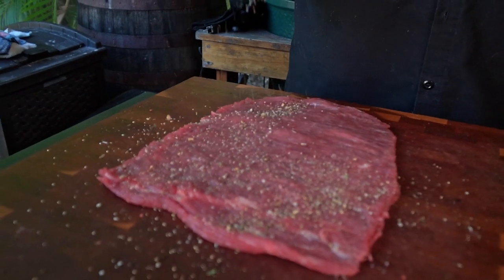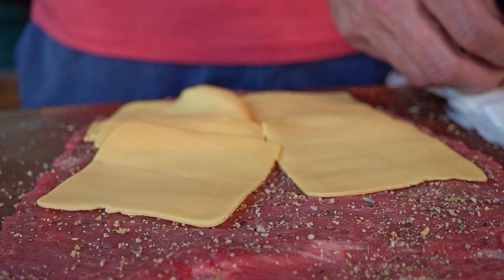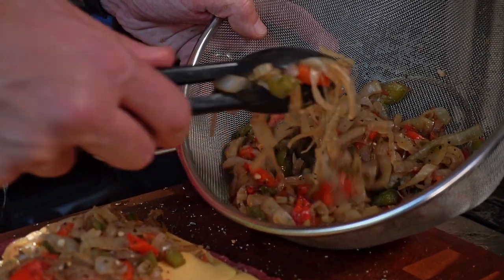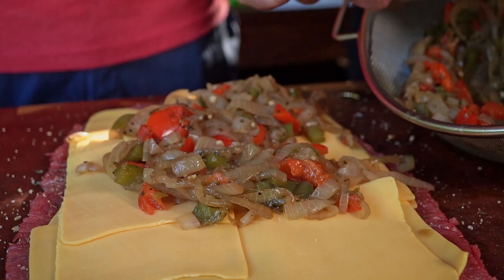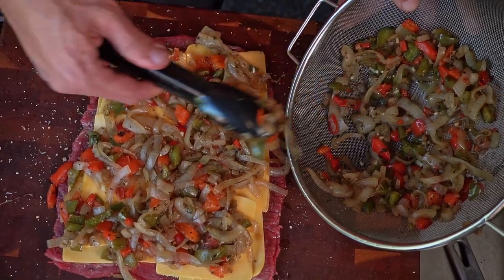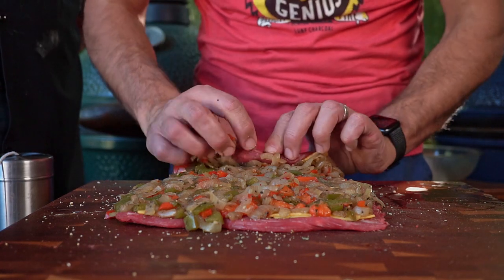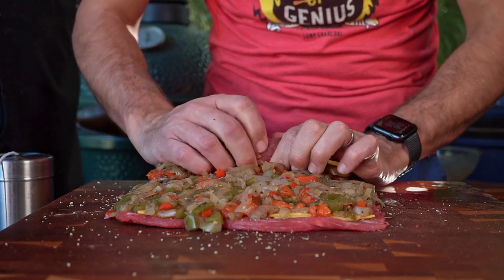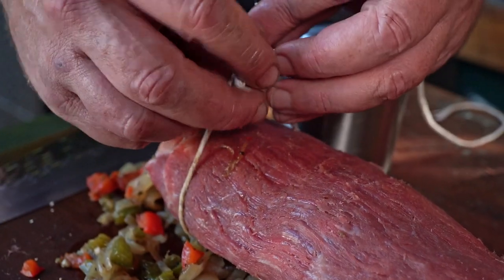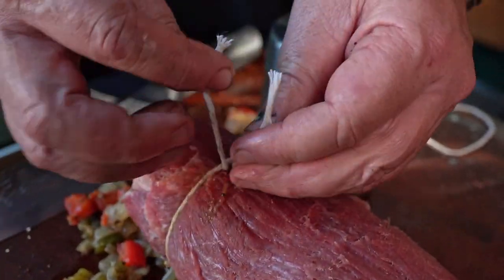Now we're going to season the steak. We're using yellow cheddar — we want a lot of cheese, the more the merrier, because it's going to melt on the grill and be absolutely perfect. We're going to take the onions and peppers that have been simmered in that delicious Yuengling lager — that's going to add awesome flavor. You can smell those herbs and flavors coming together. Start with one end and roll it together, keeping things as tight as possible.